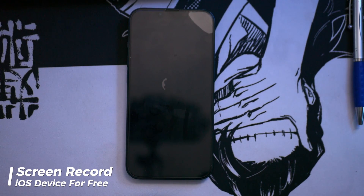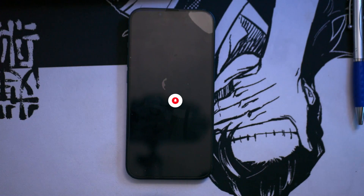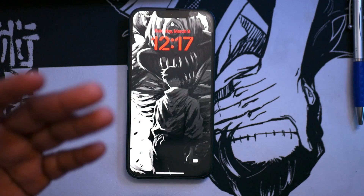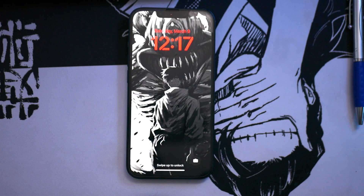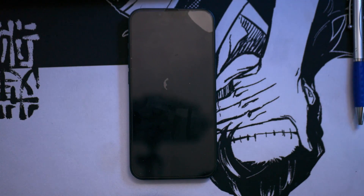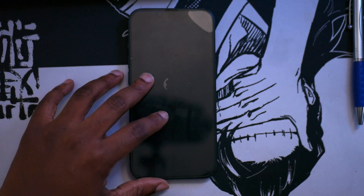Welcome back guys to a brand new video. In this video, I'm going to show you guys how to screen record your iOS devices, meaning if you have the iPhone or the iPad. There is a setting in those devices where you can screen record anything that you need, especially related to Call of Duty Mobile or the Warzone Mobile that's going to be set to release sometime this month. So I'm going to show you guys the settings.